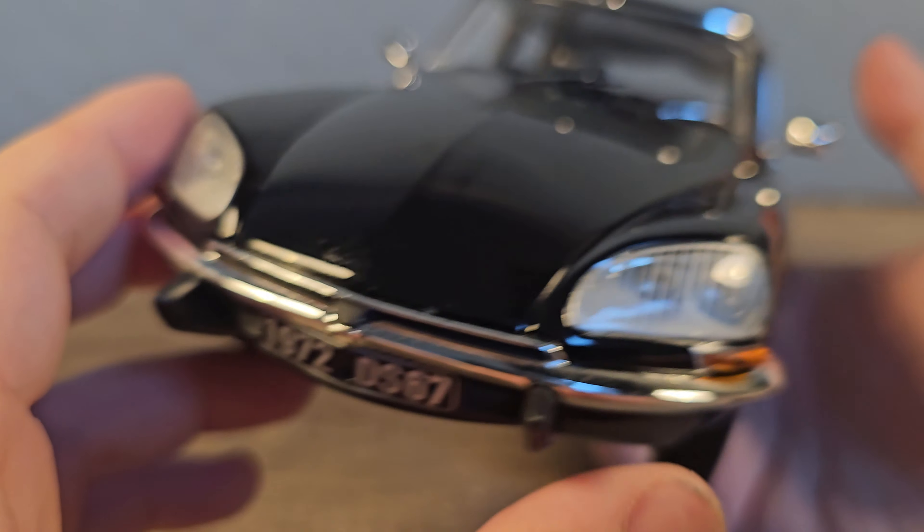Same with the door panel here. We also have a handle to lower and raise the window — of course it doesn't work on this model. The rear doors can be opened, which is common on a lot of cars, so not too bad.